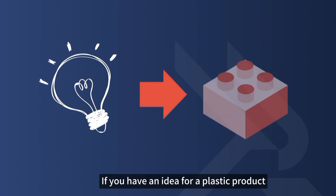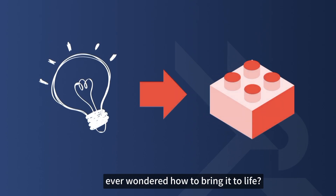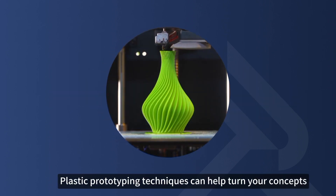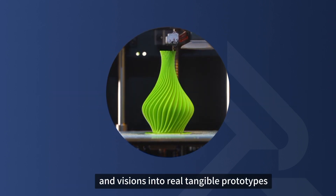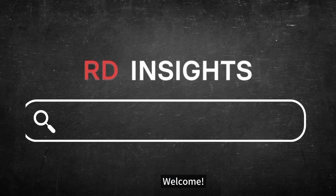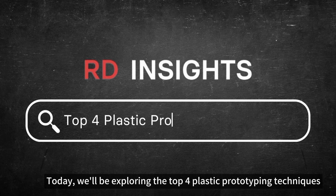If you have an idea for a plastic product, ever wondered how to bring it to life? The answer isn't magic. Plastic prototyping techniques can help turn your concepts and visions into real, tangible prototypes in the shortest time. Welcome. Today, we'll be exploring the top four plastic prototyping techniques.